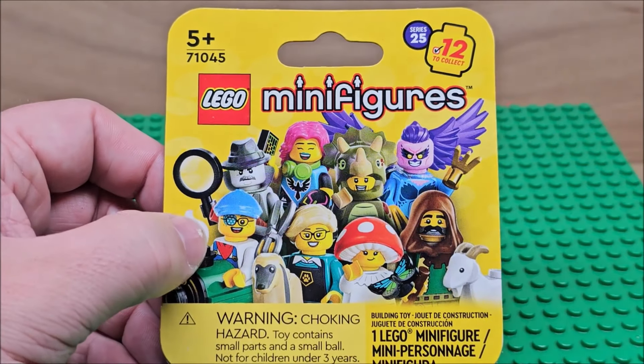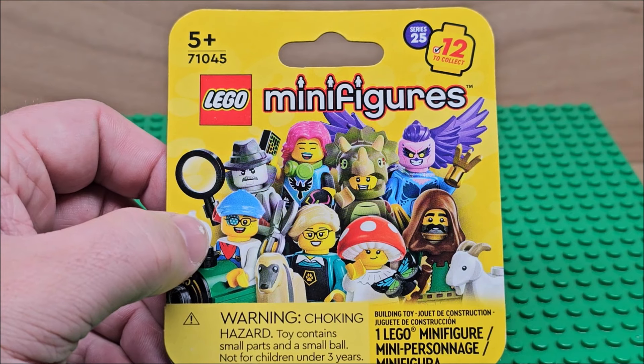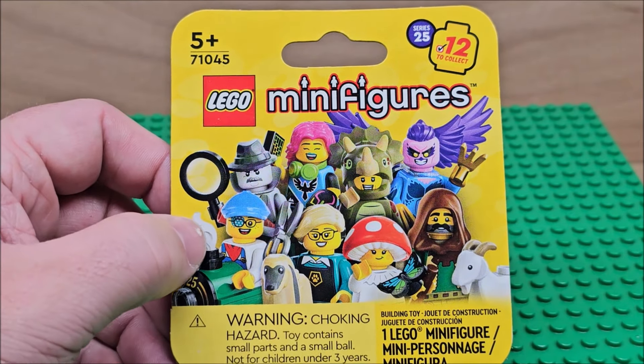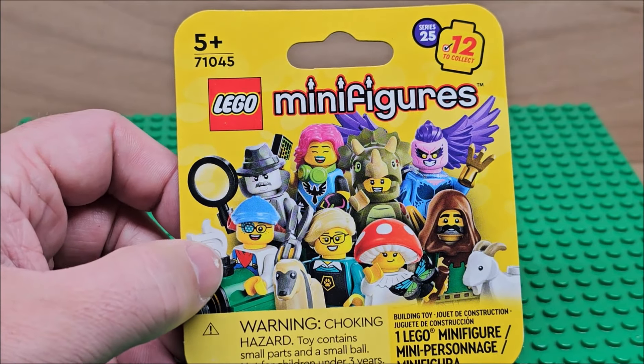Hello my friends, welcome to my channel! Today we're looking at LEGO Minifigures set 71045, series 25. This is the new series, so this video is going to be a little bit longer than the rest.